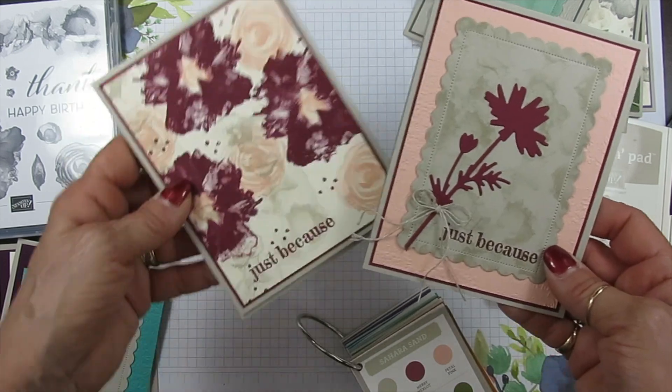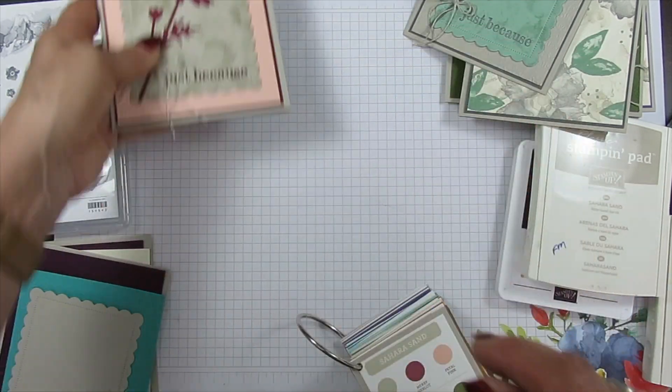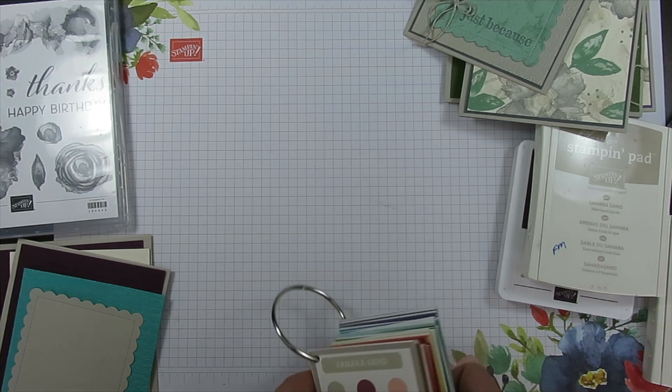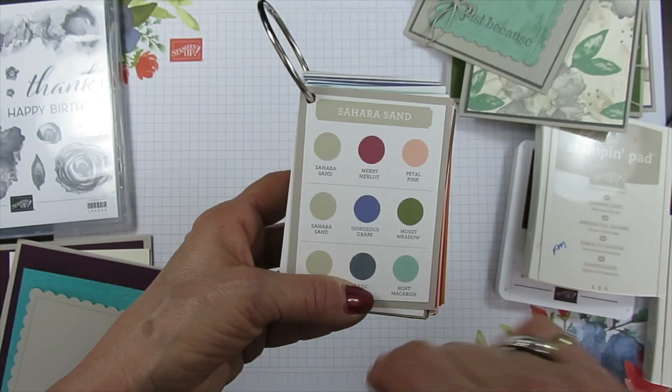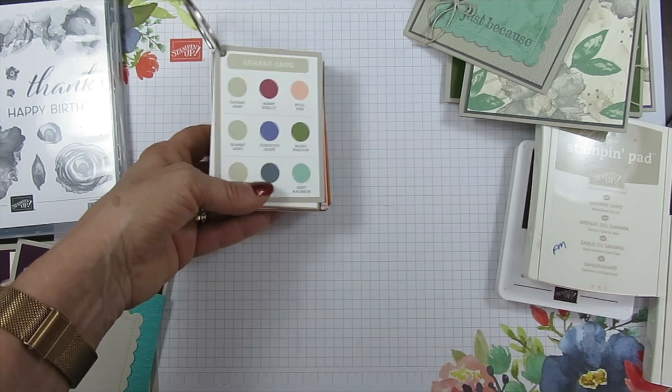Here it's the same combo but I used dies — the scallop contour in the middle. And then the next one is Saracen, Gorgeous Grape, and Mossy Meadow. Here it is.